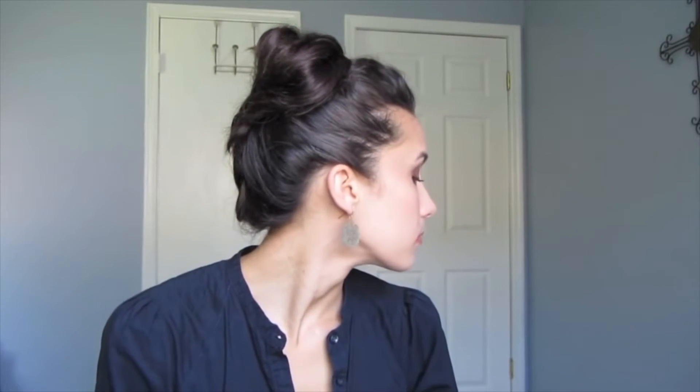Once you're done arranging it and hair spraying it, this should be something of what it looks like. You can leave it more messy if you like, but I just smoothed it down for the purpose of showing you in this video. What I really like about this one is it looks like a much more complicated updo than it really is.